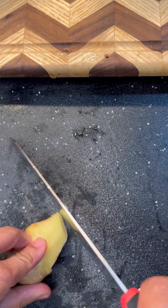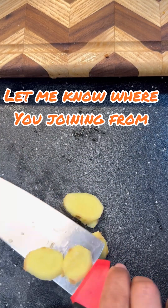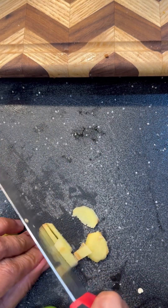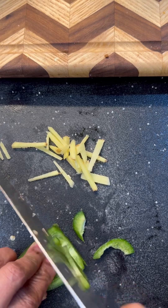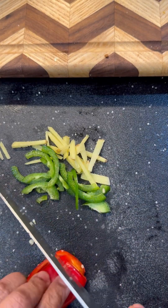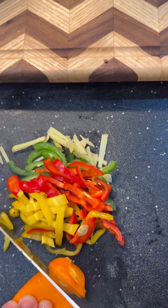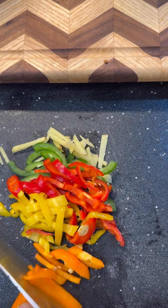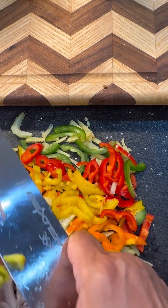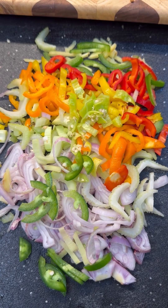I'm going to cut some julienne strips and some lovely fresh ginger. This is how I want to do my ginger — just give them some nice little slices, just like so. Jalapeño, our mini sweet peppers — we're cutting them down. We're basically cutting every one of the vegetables the same way. And here's that orange pepper and the lovely pimento pepper from Trinidad and Tobago.